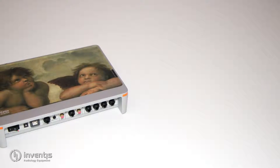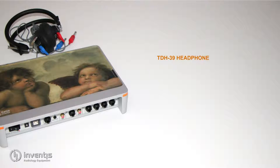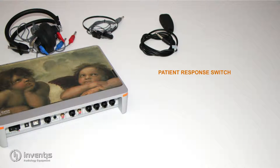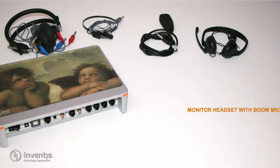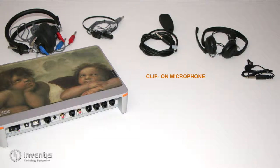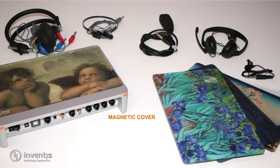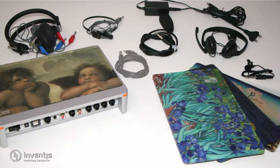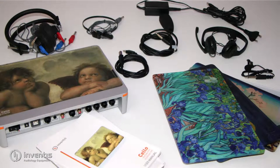The Cello package includes a TDH39 headphone set, a B71 bone vibrator, a patient response switch, a complete monitor headset with boomer microphone for the operator and a clip-on microphone for talkback function, a set of four additional magnetic covers, the medical grade power supply, a USB cable, the user manual in English and a multilingual quick start guide.